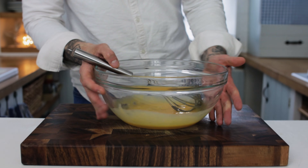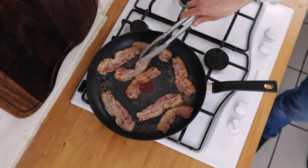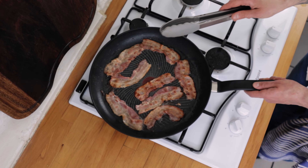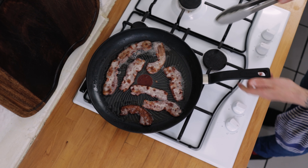By this point the bacon should be getting nice and brown and well on its way to crispy. Turn it a few more times, add any more water that you need, and keep turning every minute or so. We want to take that out of the pan, stick it onto a plate and pop it to one side. And my little trick for this recipe — leave all of that delicious bacon fat in the pan.